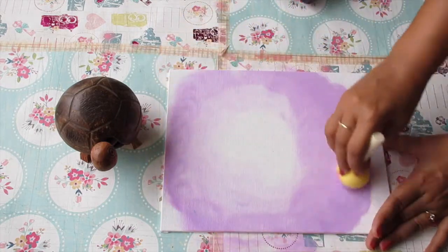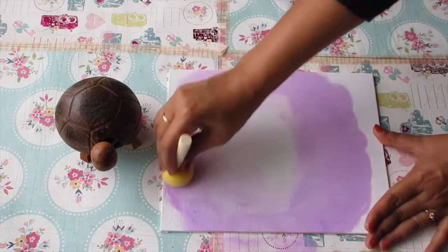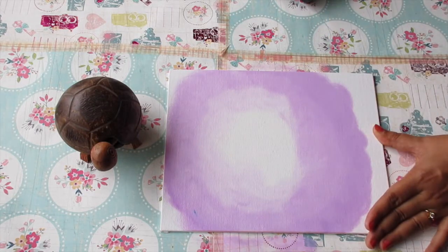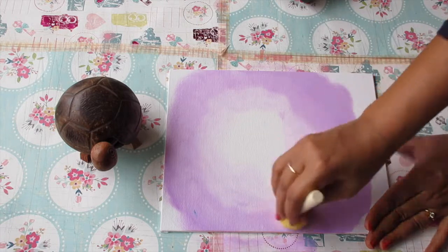Note that once the sponge has a darker shade on it, avoid coming to the center of the circle, because it will put a dark color where you've already put a lighter shade. So always avoid coming back with the sponge if it has a dark color on it.